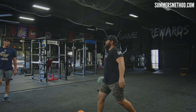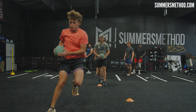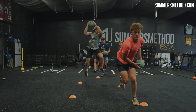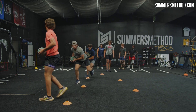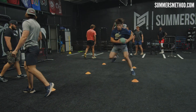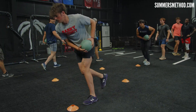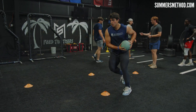Bulletproof right there — hit it, take your time, stick it. Don't rely on momentum here, hold it for two seconds. Good — get that cone, come on, get that cone. There it is.